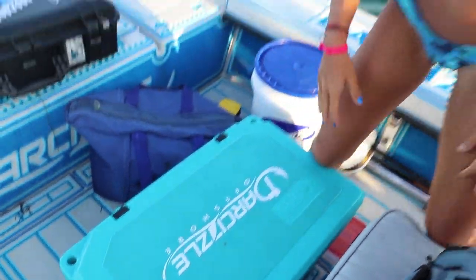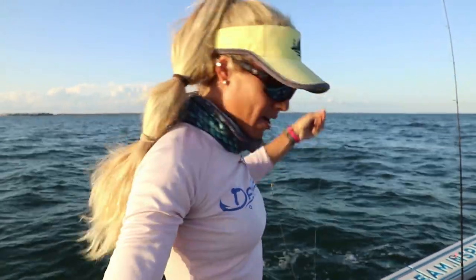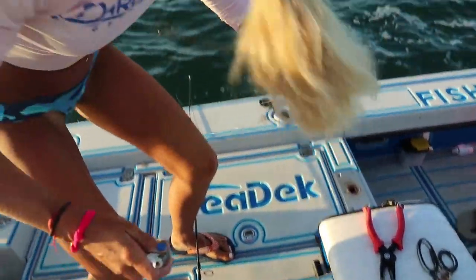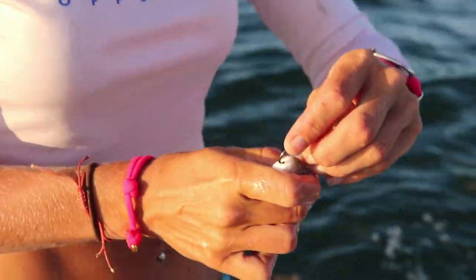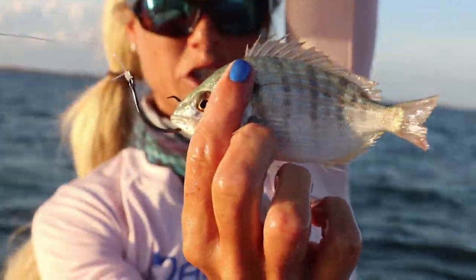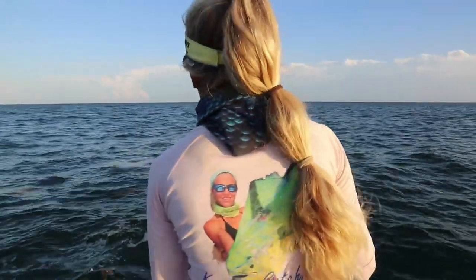Using a five-aught Mustad circle hook, wide gap, and I just use my Bubba blade pliers — we just tied a uni knot on there with 40-pound fluorocarbon leader. Pinfish hurt so much — they have spikes all along the dorsal fin, that's why they're called pinfish. They have no teeth but you get poked all day long. I have so many holes in my hands. Right through the lips so it doesn't get double hooked back into the fish.